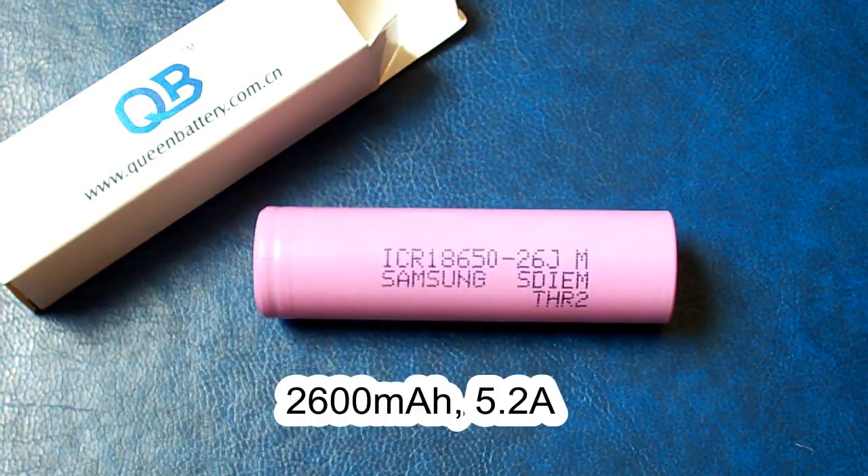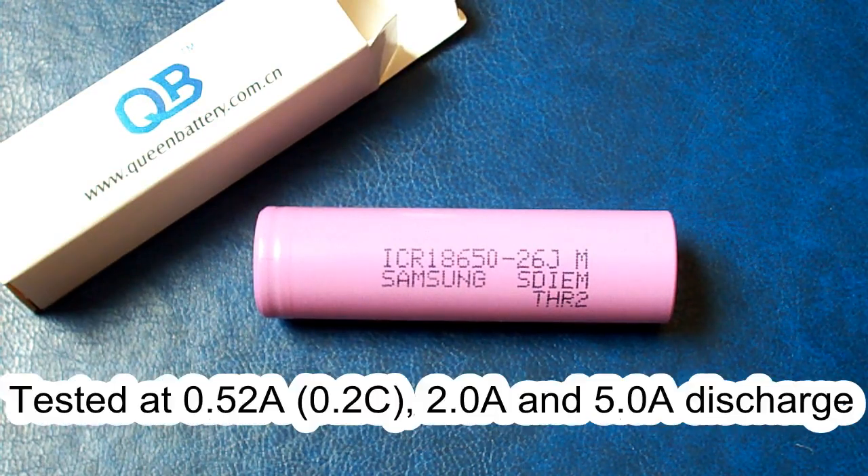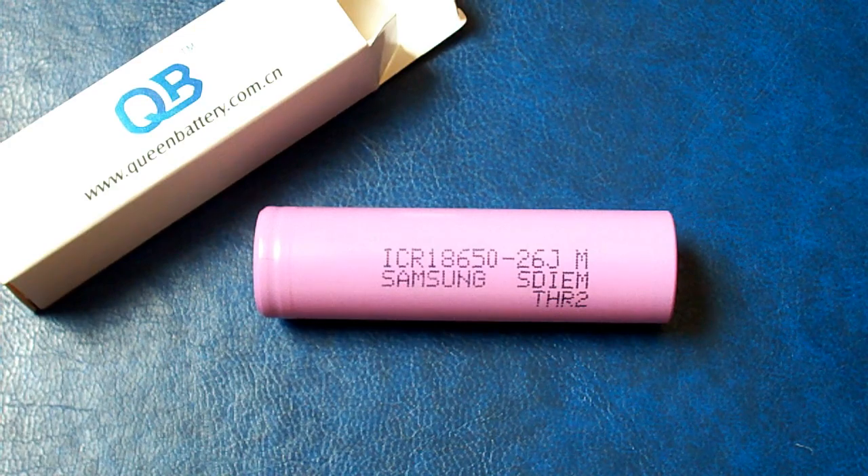It's a 2600mAh rated 18650 cell which can be discharged at up to 5.2A. I've tested it at 0.52A, which is the 0.2C rate for this battery, 2A and 5A. But first let me remind you of my testing conditions, then pass to the results of the test.